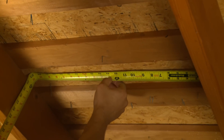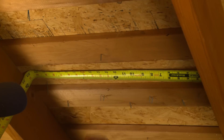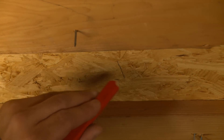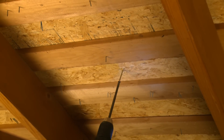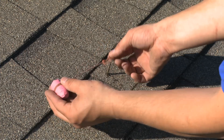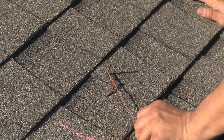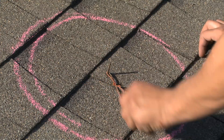Start by measuring the distance between the rafters and mark the center location. There should be a minimum distance between them to allow for a 15-inch hole to be cut. Drive the 3-inch deck screw through so that it shows on the outside of the roof surface. Use the marking chalk with a loop string that measures 7.5 inches in length, then draw the circle around the exposed screw. The completed circle should be 15 inches across.